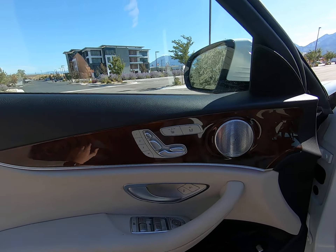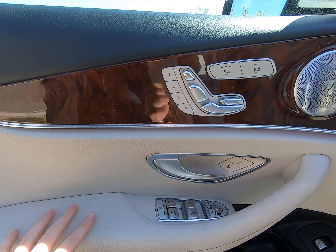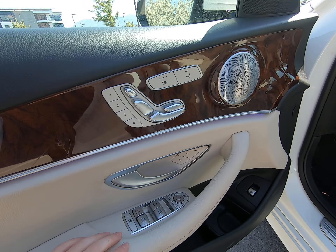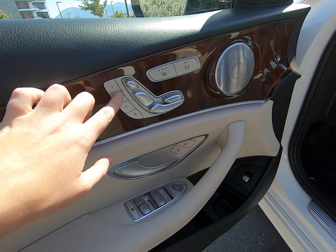Beautiful gray and silver multi-spoke silver rim with a Mercedes-Benz brake caliper. Classic E-class body style.